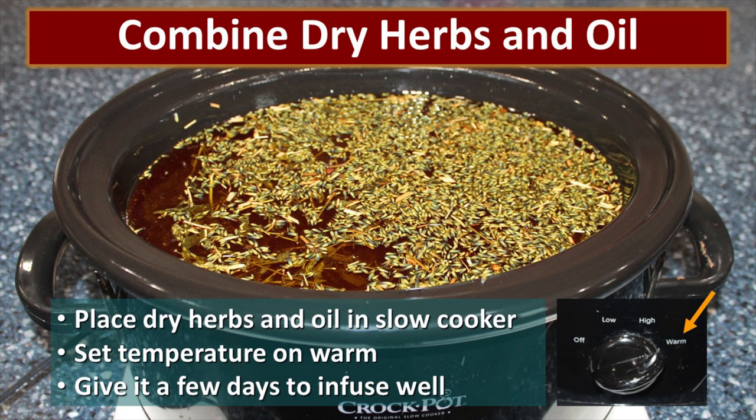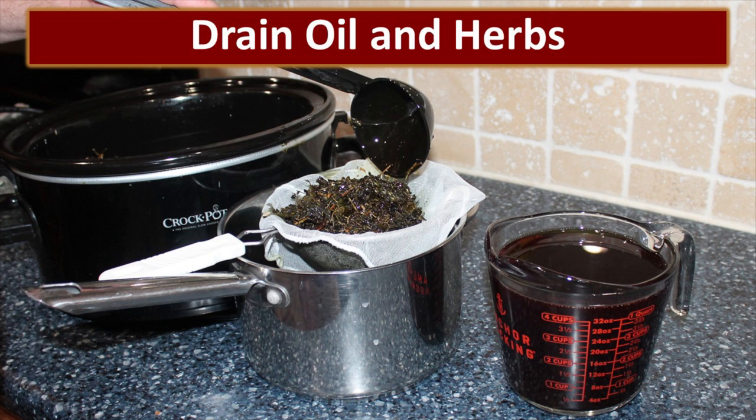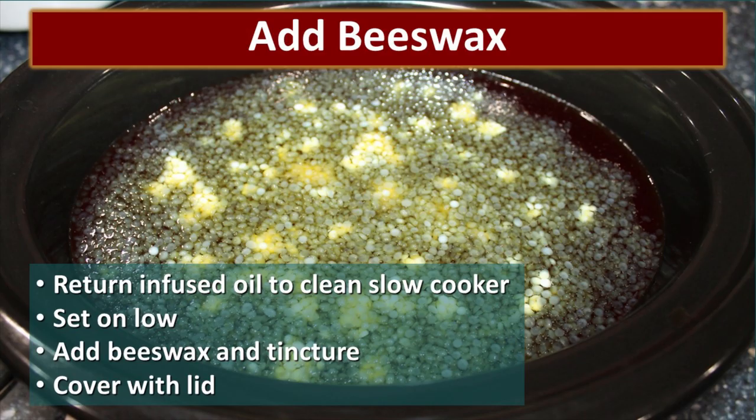To make the salve, I combine all my dry herbs and oil in a slow cooker set to warm. Some slow cookers don't have a warm setting, but low is a little bit too high — it might be a good idea to invest in one that has a warm setting. I put the lid on and give it a few days to infuse well. The herbs should be nice and crispy, kind of like they've been deep fried, when they're ready. Once I've strained out all the herbs, I toss them into the compost or into the chicken orchard — the chickens love them. I let the oil drain for quite a while to capture as much as I can. Notice what a beautiful dark rich infused oil you get after this process.